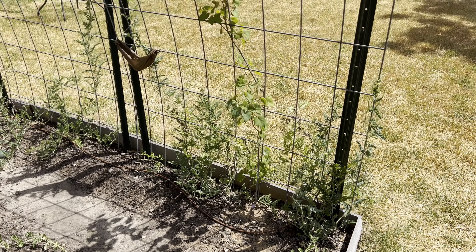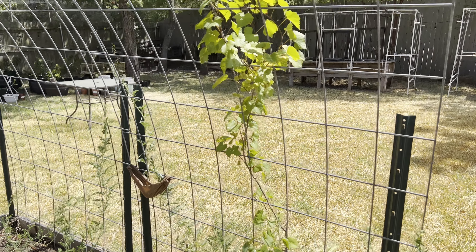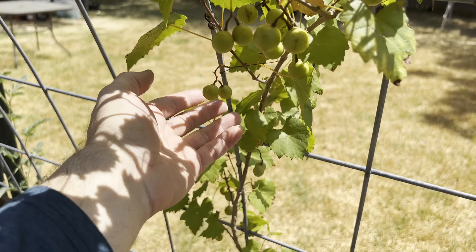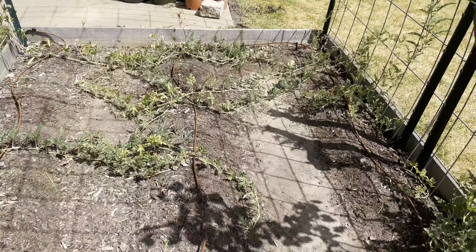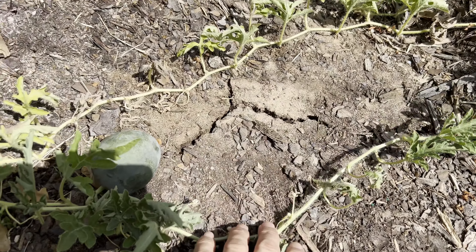Last year I planted a muscadine. This is the second year — it's about five and a half feet tall, doing really well, and producing some fruit. I'll be doing a separate video on that so check that out when I post it. It has just been so hot — you can see the ground cracking everywhere.